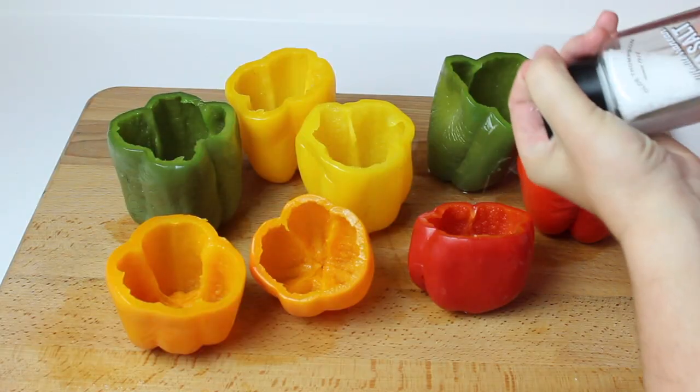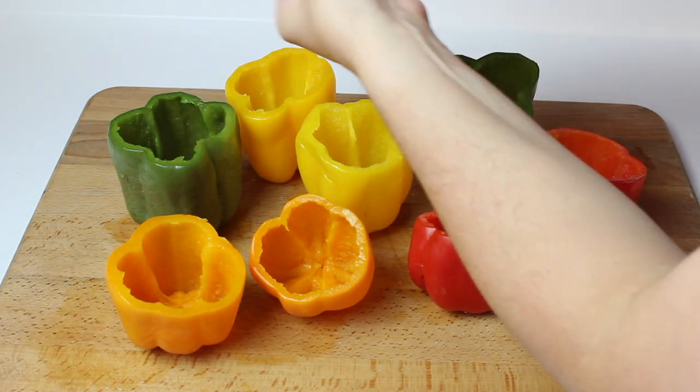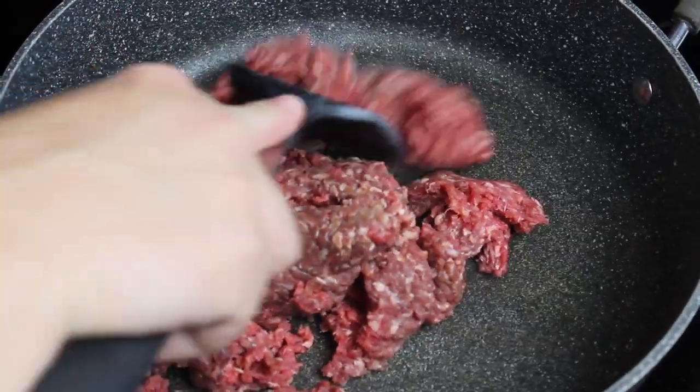Sprinkle the inside of the bell peppers with salt. Now, you're going to cook the beef until it's done.